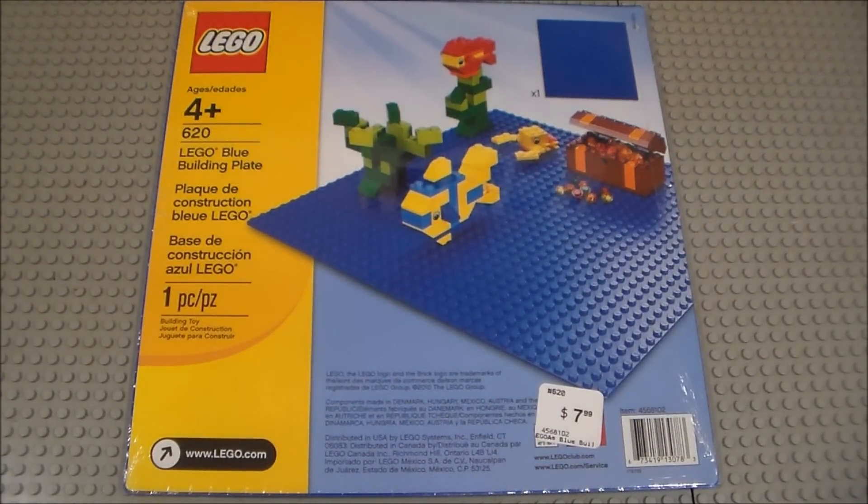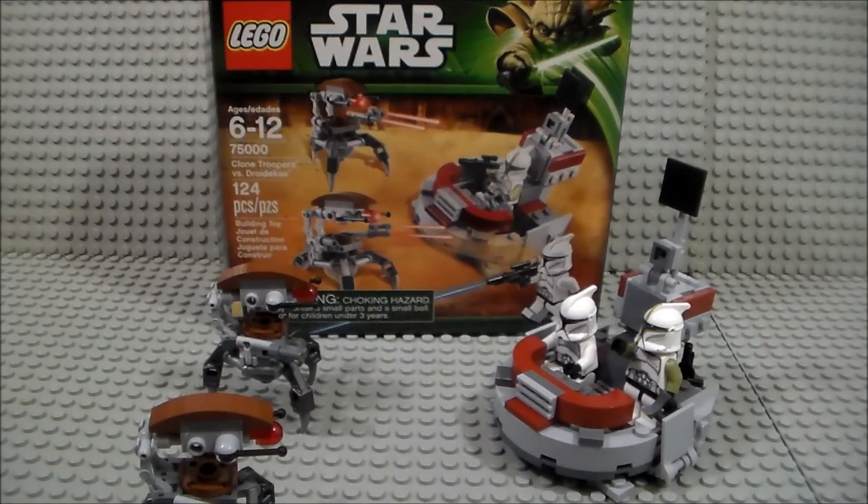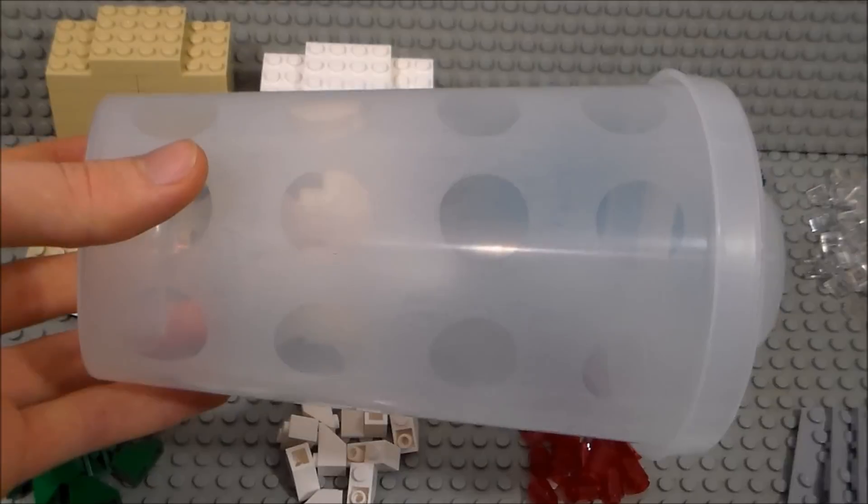I picked up another blue baseplate to extend the MOC that I'm working on for the Brick Fest 2015 convention. I also picked up a Clone Troopers vs. Droidekas battle pack that was on sale — I still find it a shame they didn't include four of the really awesome Phase One Clone Troopers, but at least the Droidekas are good parts packs. I also picked up this cute bat set, mostly because it was half price, and for about seven dollars it's a very good parts pack with all those black and orange pieces.